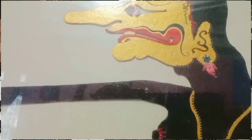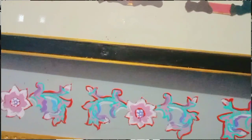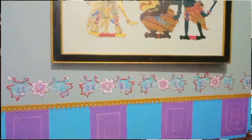Ada tiga tokoh wayang yang sangat lucu: Punakawan. Ada wayang Petruk yang sangat lucu dengan rambut sapu, ada Bagong yang sangat gemuk dan menggemaskan, dan ada tokoh wayang Gatotkaca, satria putra dari Bima atau Werkudara. Tokoh-tokoh dari Pandawa Lima.